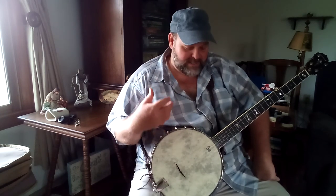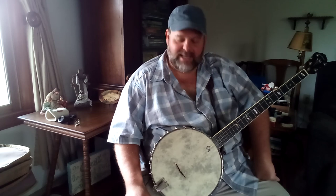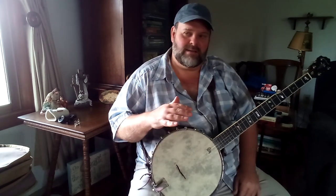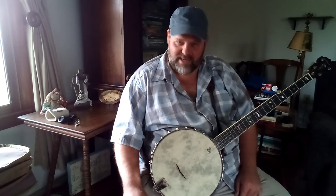The banjo is one of the easiest instruments to get introduced to in that style, but it's like anything - you can take it as far as you want to go, to levels that are just unbelievable or really highly difficult. But it doesn't have to be difficult to play really good music.